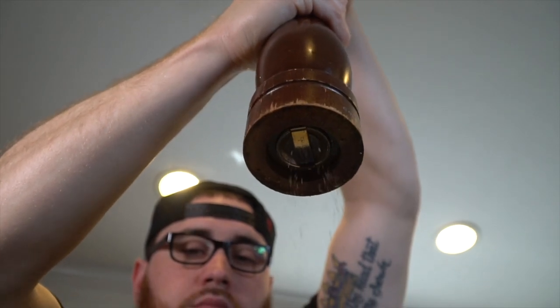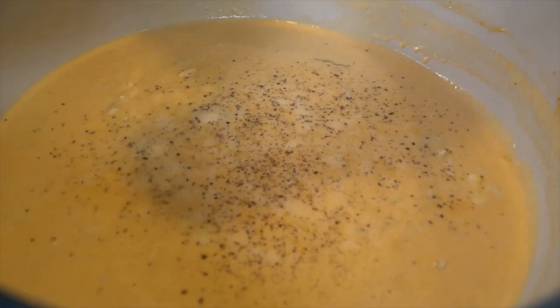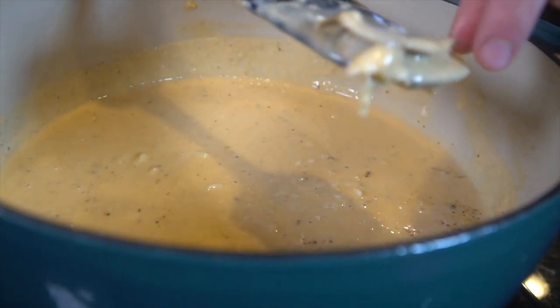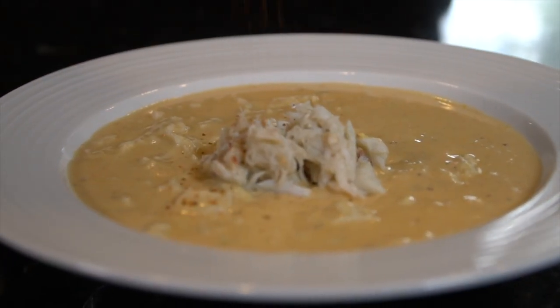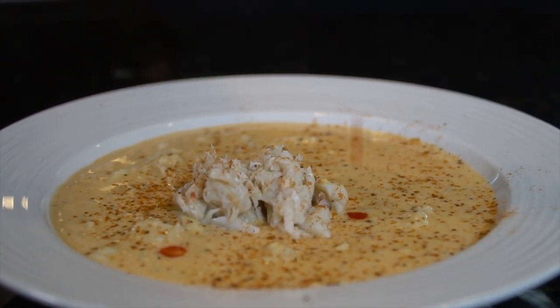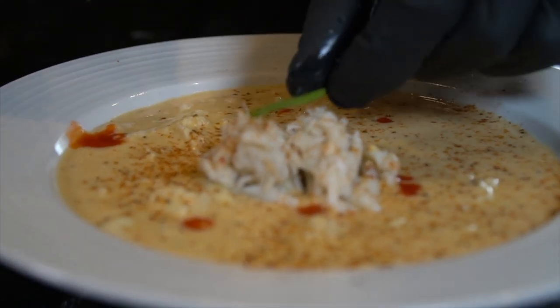A little fresh cracked pepper. Looking good — we're in the home stretch, people. Continue to move things off the sides. Go ahead and fish out those bay leaves, sparing not a drop of the soup. Now we're going to plate this up in a soup bowl with a little bit of leftover lump crab meat, a few dashes of Old Bay, a little bit of hot sauce, and then we're going to garnish this with some fresh chive.